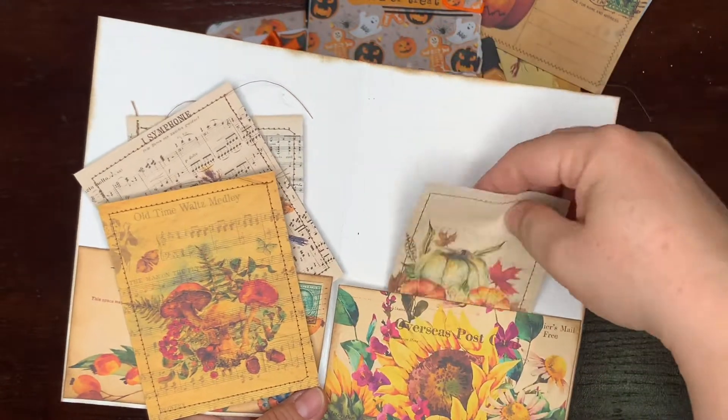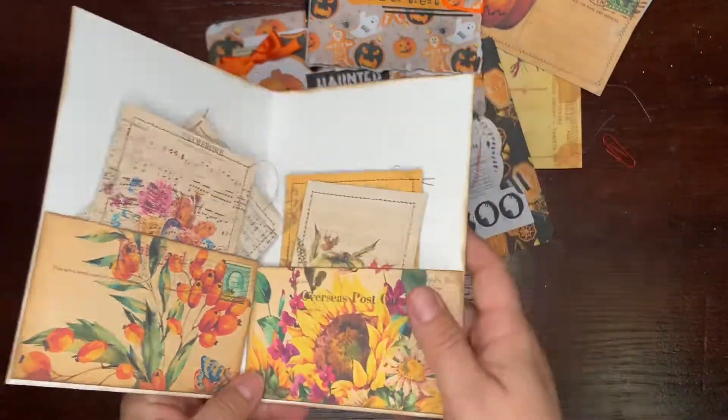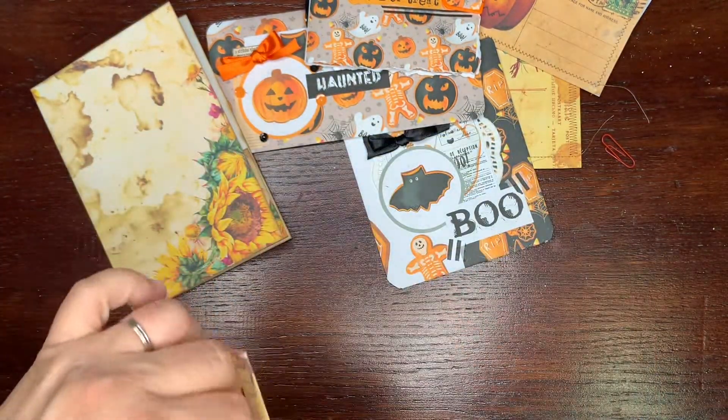These are some packaging paper and some patterned paper. So this is autumn, and I have here one Christmas inspiration — it's an envelope.